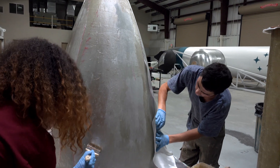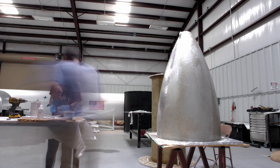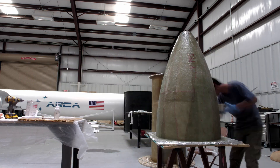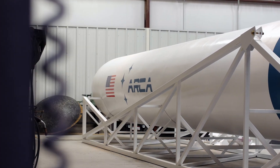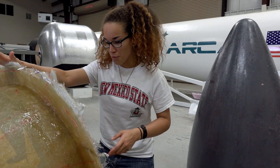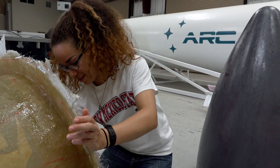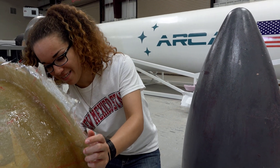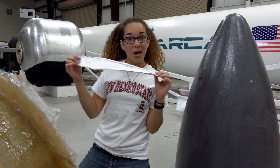This is the first layer, and we have about another one to go. Right now I am removing the foil from the negative mold that we just cast yesterday. It's a little difficult, but it's coming up.